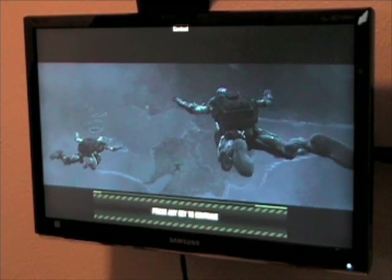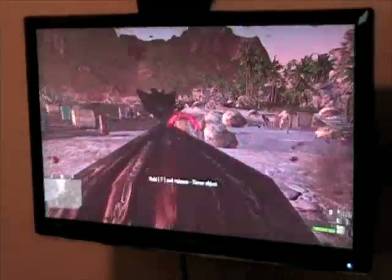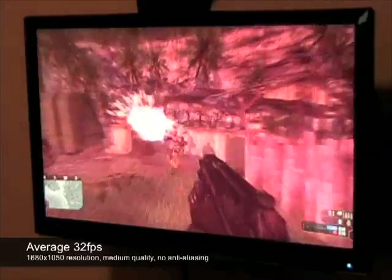We'll be using the games Crysis and Grid to demonstrate the performance of the card. In a demanding game such as Crysis, you can expect around 32 frames per second at a resolution of 1680x1050 using medium-quality settings and no anti-aliasing enabled.